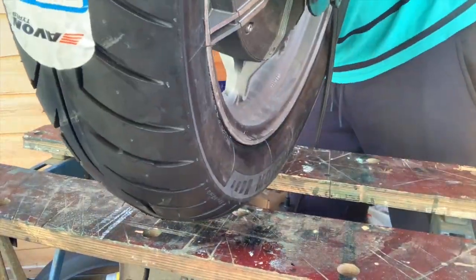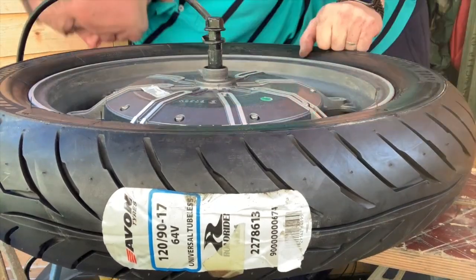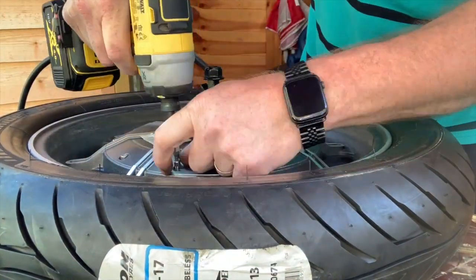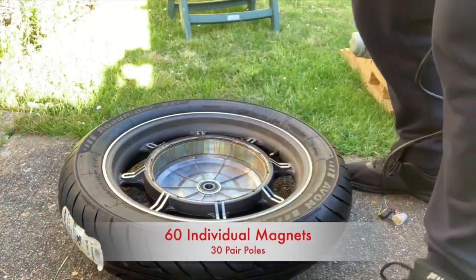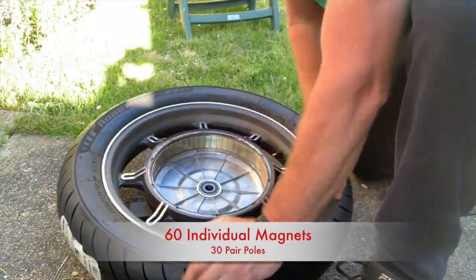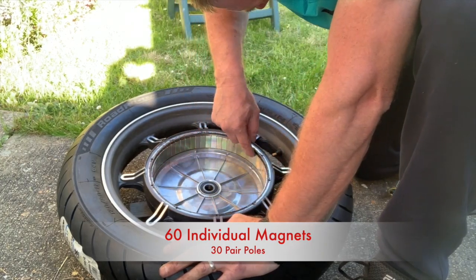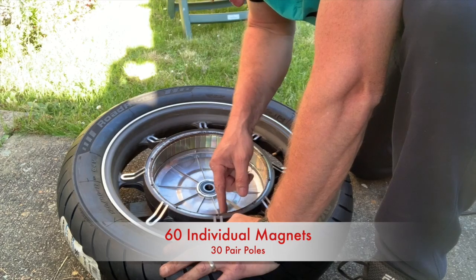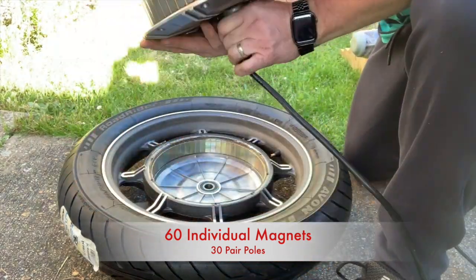I now take out the bolts which are holding the side cover on for the motor, so that I can count the pair of poles. Here we have the motor — just pushed it out with a piece of wood on the floor so I don't damage it. I'm counting them there, and there are 60 individual magnets, so 30 pair of poles. And there are the hall sensors.